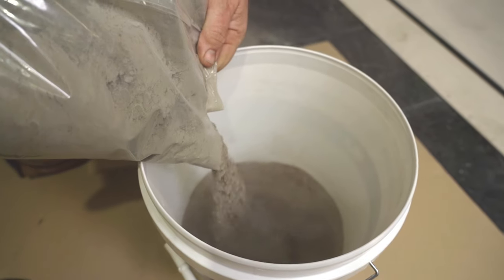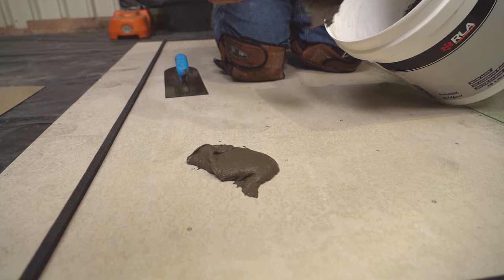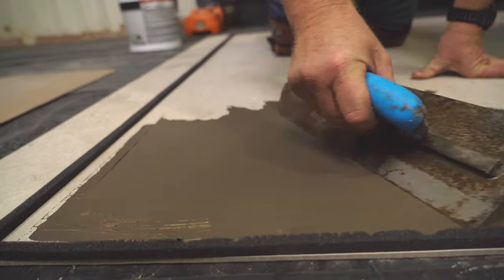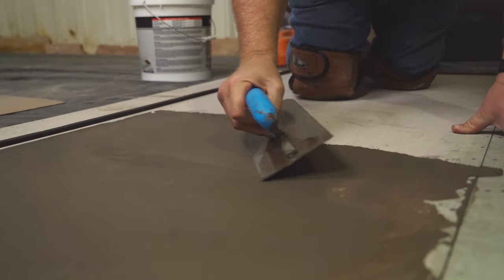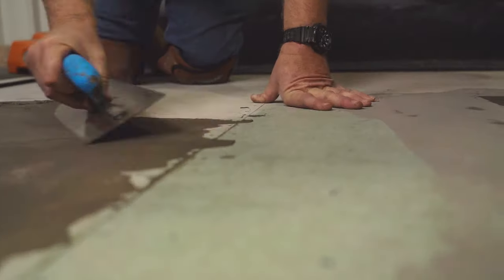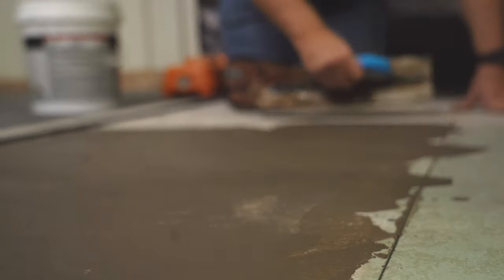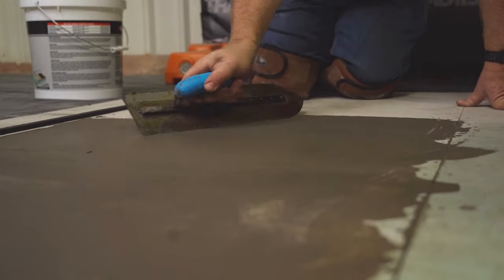RLA F23 Feather is a rapid drying, cement-based smoothing compound — Green Star compliant and low VOC. F23 can be applied up to 3 mil in thickness, providing a smooth and even surface profile to internal substrates prior to the installation of resilient and carpet floor finishes. RLA F23 mixes easily with water to form a smooth patching compound.